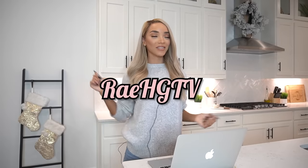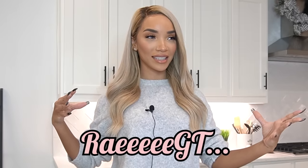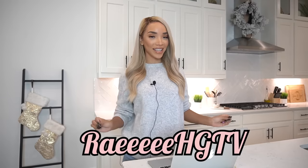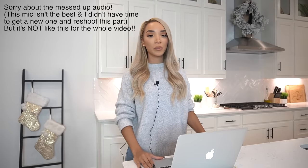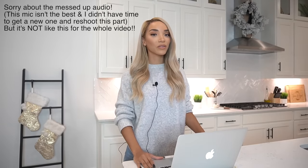Hey guys, what's up? It's Raven and welcome to RageGTV — my version of HGTV — because today we are going to be getting crafty, getting DIY-y, constructing and creating, because we are going to be creating a custom playhouse for Ziya.